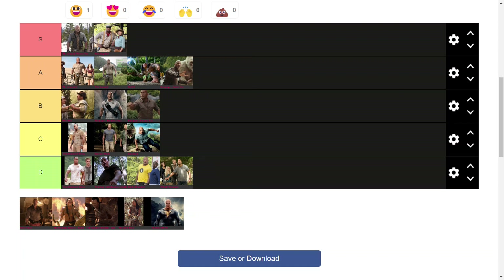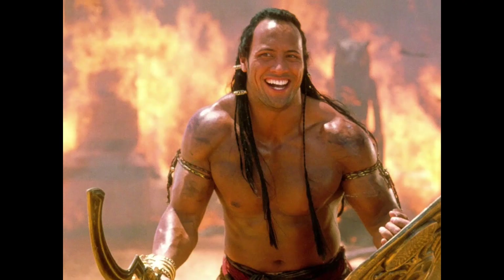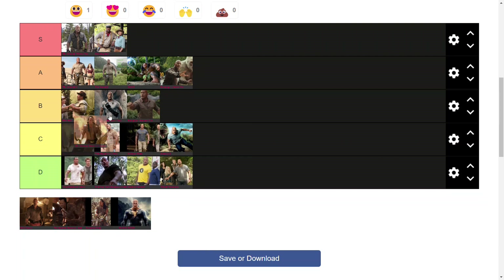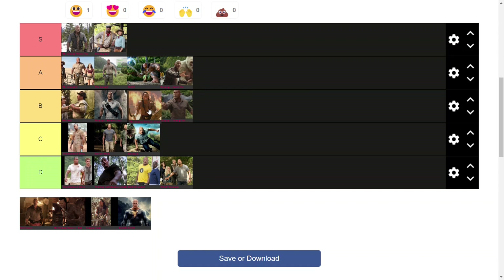Moving on to the various variants of the Scorpion King, we have the Scorpion King from The Mummy Returns, which is the most basic version of the Scorpion King suit. It's the only shirtless one here aside from Maui. I think I will put him under the Rampage Rundown variant but above the Jumanji variant in Rampage.